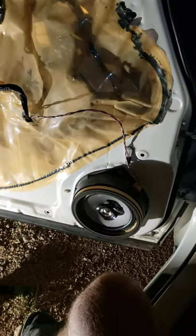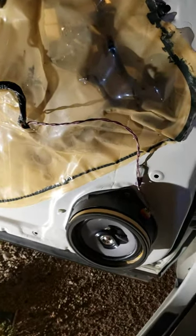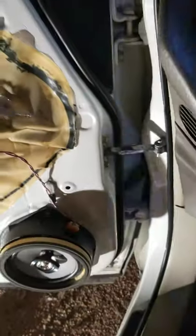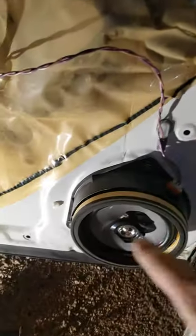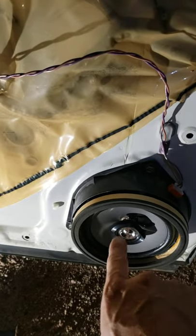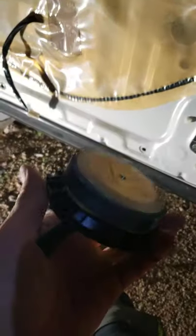Let's talk about this RX 300 speaker replacement. Yours is like mine — it's getting to be 20 years old with a dry rotted woofer. They don't come with an integrated tweeter, so for maximum bass you may consider something else, but this Pioneer replacement came highly recommended with about half the magnet size.